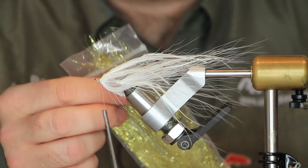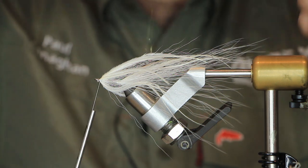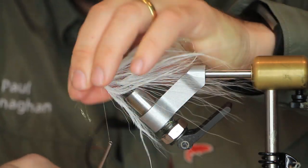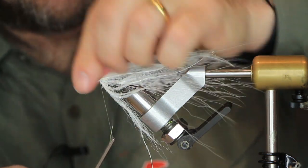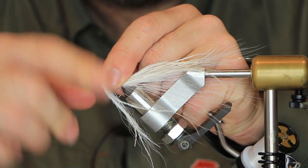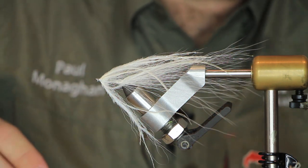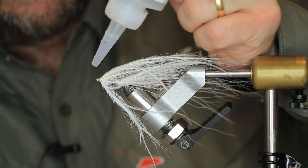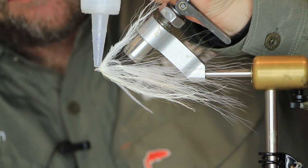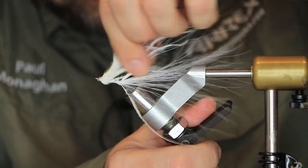Now we're going to use some wing and flash — very, very fine flash material. You don't need much of this, just take a few strands out. It's very fragile. Just tie it in to give the fly a little bit of sparkle. You can use lacquer, varnish, or head varnish. I've got some Liquid Fusion because I'm allergic to all the other stuff — I must have said that in every single video.